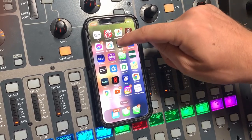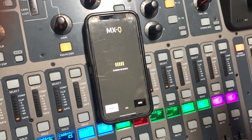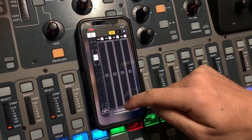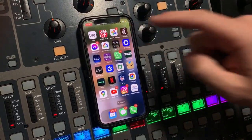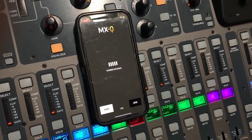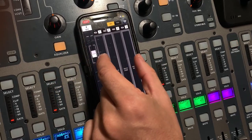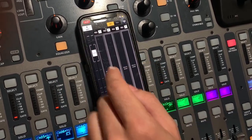Then go over to MXQ and open the app. This app can be a little finicky, so sometimes you have to open and close it a couple times. It's going to scan for devices on the Wi-Fi network and automatically connect. Sometimes it'll show the console and you just have to select it.